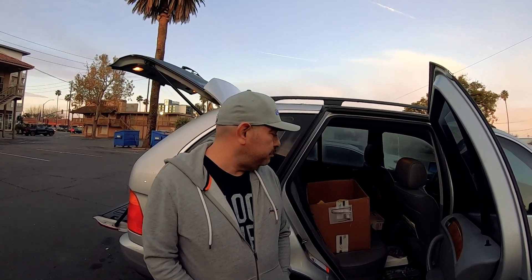Once again, thank you for tuning back into my channel. I know it's been a long time since I did a video — I've been trying to do this since before November, but everybody had scheduling issues with families and schedules. We all decided to wait until after New Year's, and today's the day. We're heading up to Thousand Oaks from Santa Ana to inspect this build and hopefully get started.